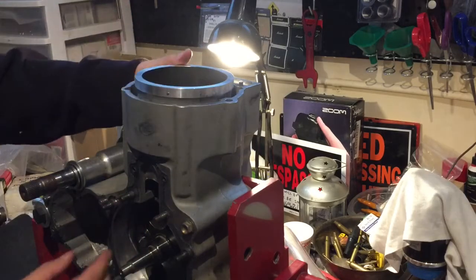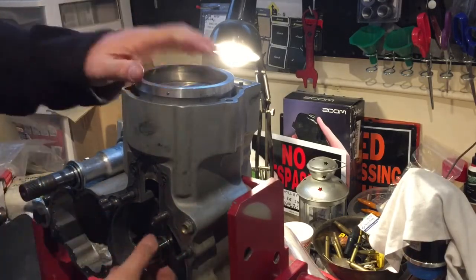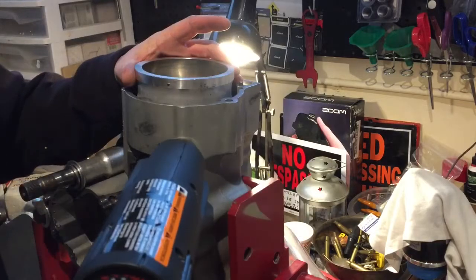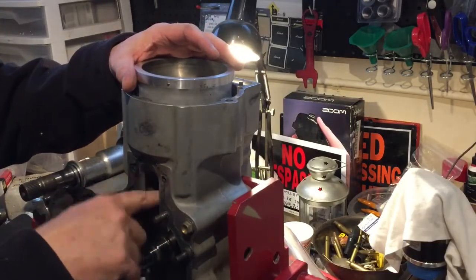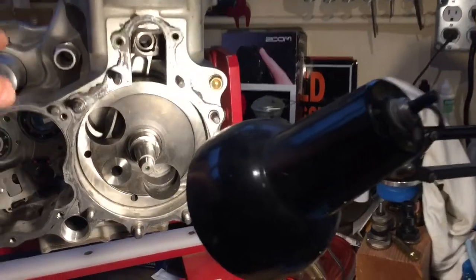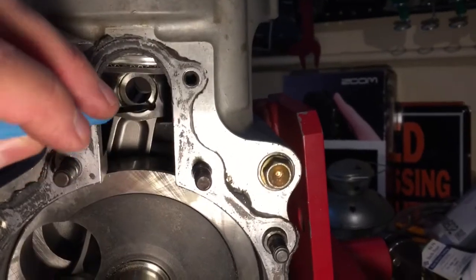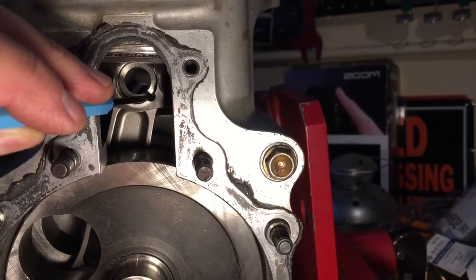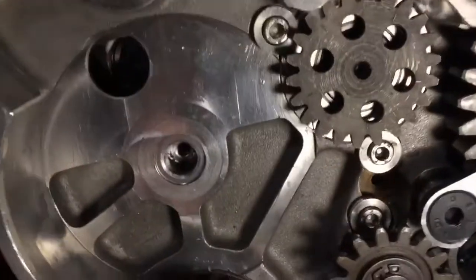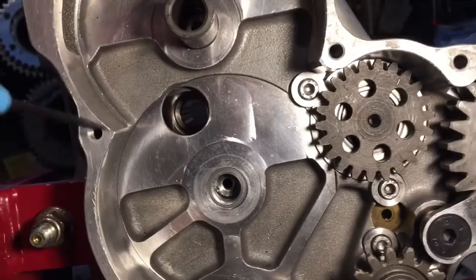That was done with a heat gun, heating this and wedging it between the crank. Next we're going to push the piston pin out through this port — it's going to come out this direction. We have to remove the snap ring and then we will push the pin out through this hole with a drift, carefully pushing that out the other side.